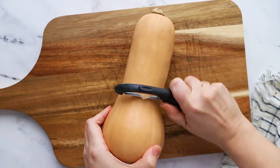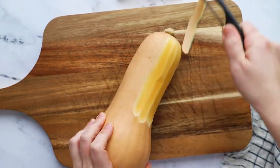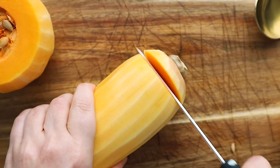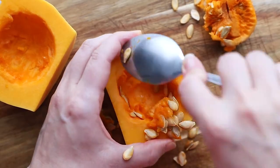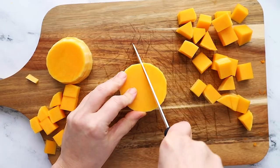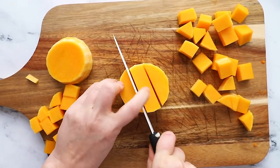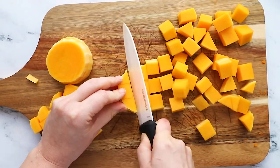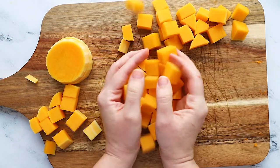Start by peeling your squash with a vegetable peeler, trying to get as close to the ends as possible. Then cut the squash in half and cut off the ends. Take the more rounded end of the squash, cut it in half, and scoop out the seeds — you can toss those or save the seeds and roast them up. Then take the neck part of the squash and cut it crosswise into rounds as thick as you want your cubes to be — I usually do about one inch. Cut the rounds into sticks and then cut the sticks crosswise into cubes.